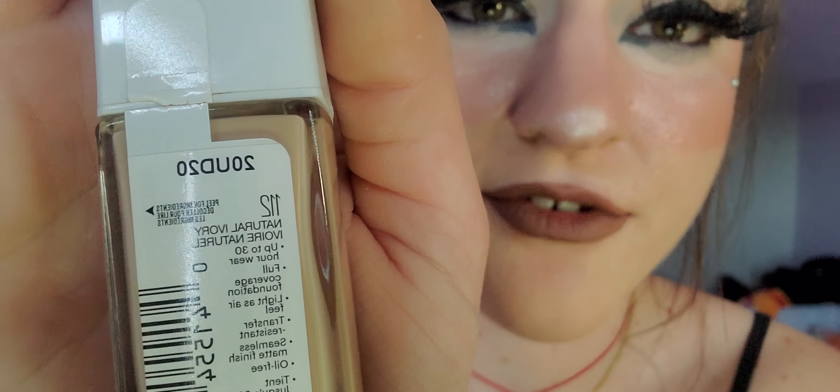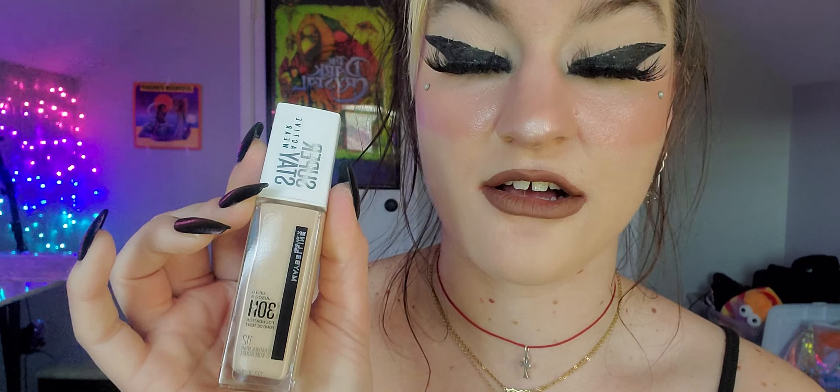Next is the Maybelline 30 Hour Super Stay Active Wear Foundation — this stuff rocks. It's a great on-the-go foundation and great for the price. I'm in the color 112 Natural Ivory. I wouldn't say a full 30 hours, but it really does have a long-lasting grip. The longest I wore this was about 13 hours and it was awesome. The longevity is really great, so I definitely recommend this one especially for long days.